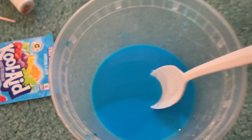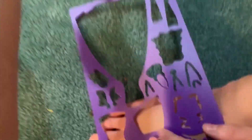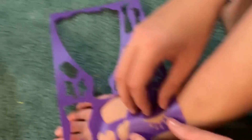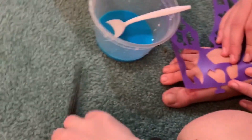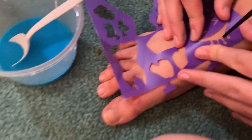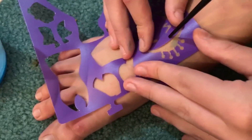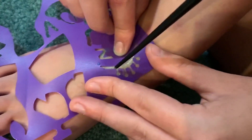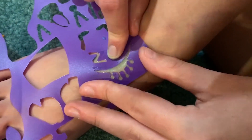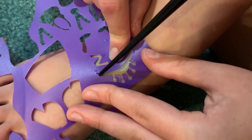We found an old stencil book from when we were younger, so we're going to use that. We don't actually have a brush, just this, so I'm not sure if it's going to work — actually it kind of does. We're going to keep it on for a little bit. The Kool-Aid one is really more of a test; we're pretty sure the other method works.